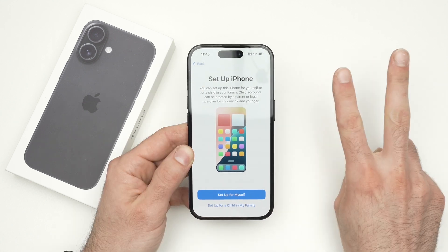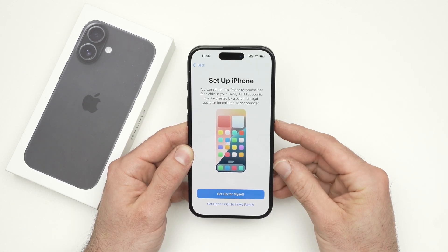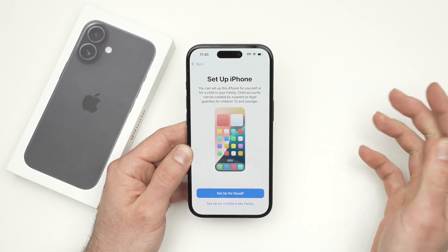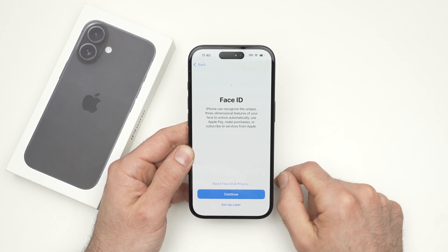You have two options. If this iPhone will be for a child 12 years old or younger, you should select 'Set Up for a Child in My Family.' If it's for yourself — you're an adult, more than 12 years old — go ahead and select 'Set Up for Myself.'